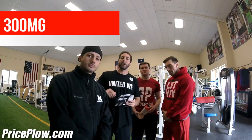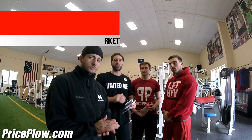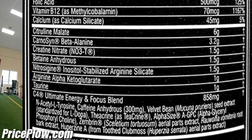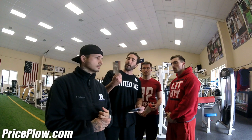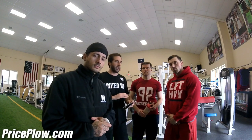Finally, no more double-scooping your Cellucor C4 pre-workout because this has 300 milligrams of caffeine. More importantly, it's just loaded with all kinds of pump ingredients — like six ingredients that can give you a pump. These are heavy packets at 19 grams, so we're going to weigh it out. Check out the PricePlow blog post to read about all the ingredients — it's just too much to cover here.